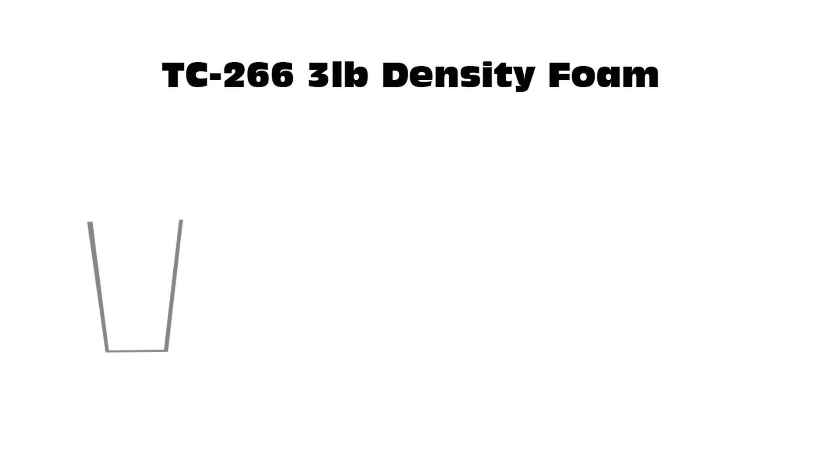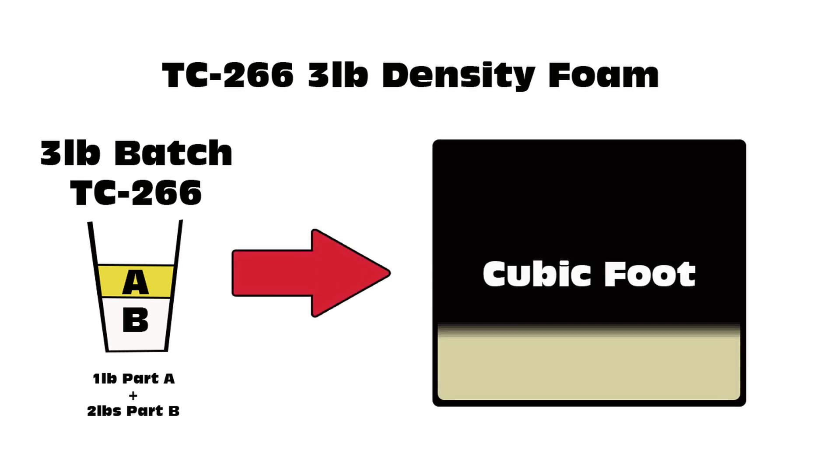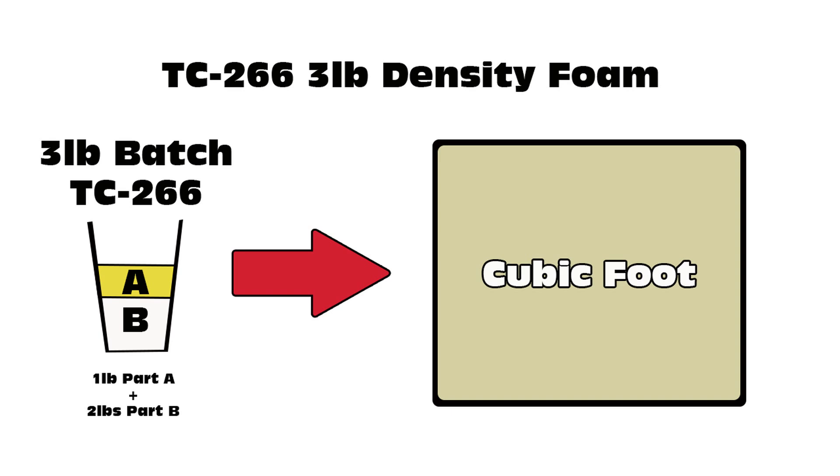It's also important to understand what the density means. When you hear an eight-pound density or a three-pound density, what that's referring to is the density per cubic foot. For instance, if we take TC-266 and mix that up at the 50A to 100B ratio, three pounds of that mixed liquid foam will expand in free rise to fill roughly one cubic foot. That is in free rise — as soon as you start restricting the foam, you change the density. Any restrictions you put on the foam are going to raise the density of the end product. So when you see an eight-pound, ten-pound, or five-pound foam, that's the number of liquid pounds of foam it takes to fill a cubic foot.